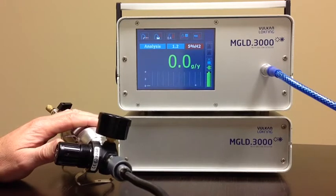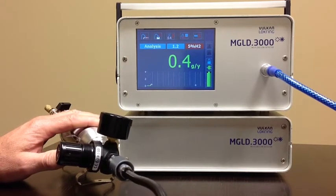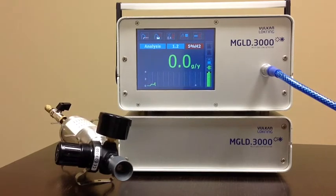We'll sniff the leak. As you can see, it topped out right at the one gram per annum per year value of the leak standard.